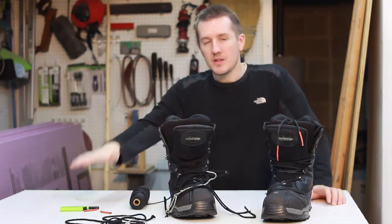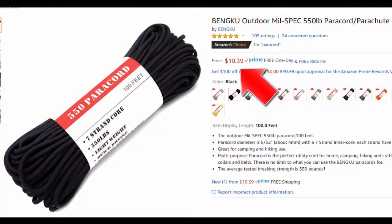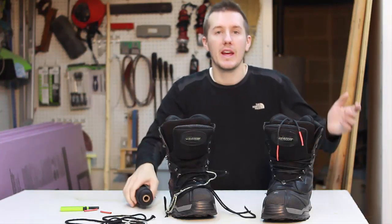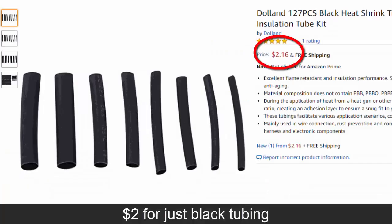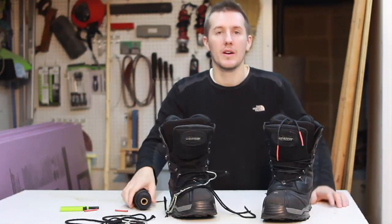Now obviously this was free to me because these are two things I had. But even if you had to buy it, you can buy 100 feet for $10 of paracord, or 250 feet for $18. The heat shrink tubing, you can get like 100 of them for $6. So actually you're spending the same amount, plus you're getting tons of paracord which you can use all over the house.